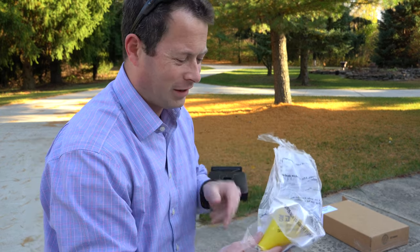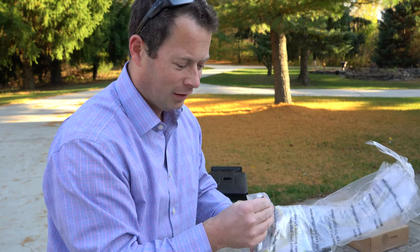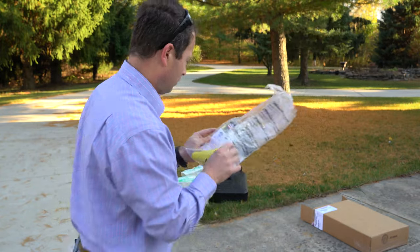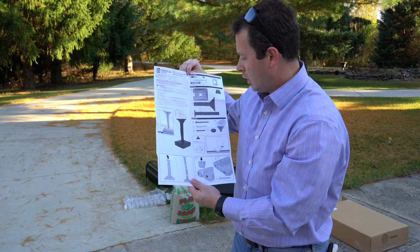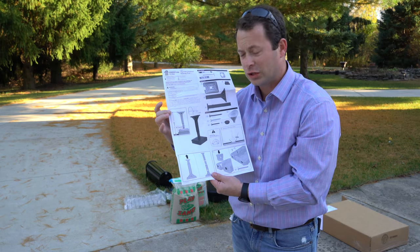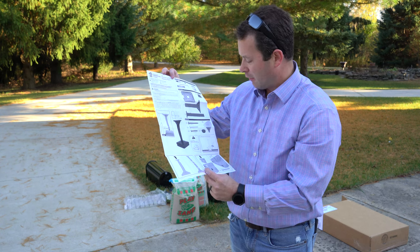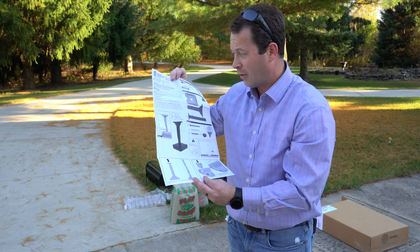I'm actually quite surprised — in the instruction pack comes a funnel for the sand. That's certainly not required, but it is a nice little addition that they include. Here are the instructions: it tells you the USPS standard is 41 to 45 inches of height off the road surface, and this is adjustable to meet that. They tell you how to snap it together and put the sand in.